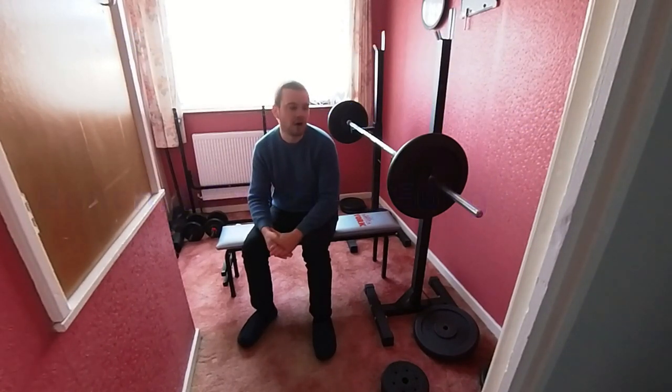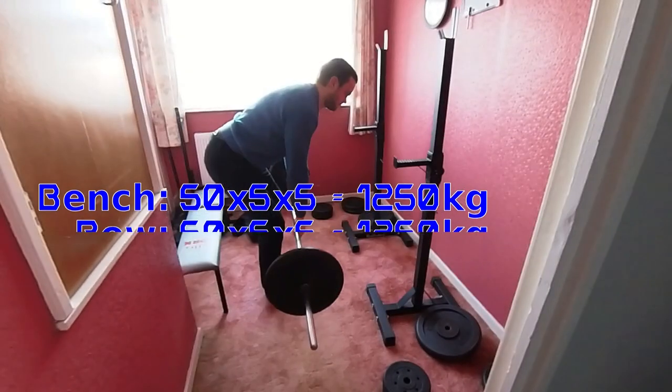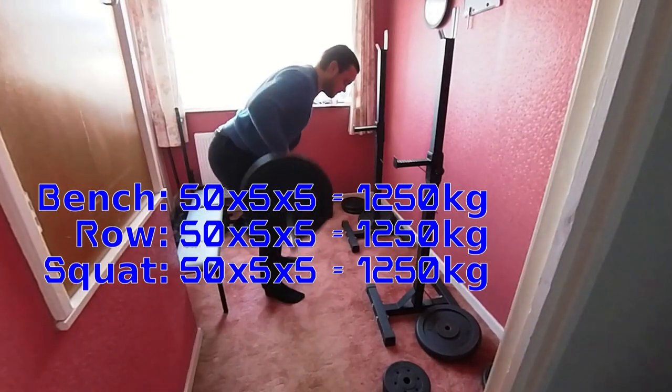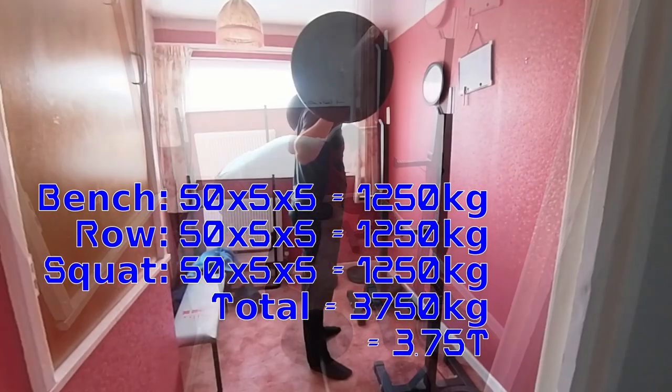So if I do five sets of five bench, and then even with the same weight, I do that then do the same with rows and squats — following the StrongLifts standard A workout — then that would easily get me over the three and a half tons.